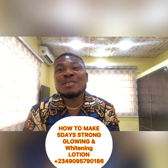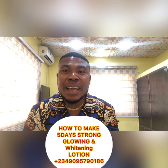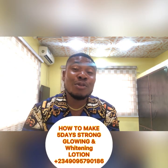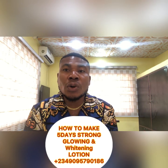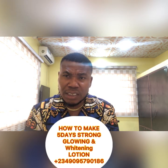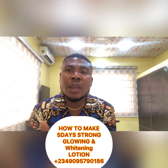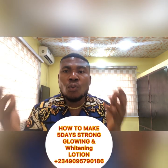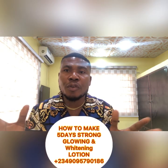Hello guys, welcome to Austin Global Cosmetic and Skincare. If today is your first time, welcome and happy new year — welcome to 2022. For some time now we'll be talking about whitening, whitening, whitening. So officially we want to start this year with glowing lotion — how to make a glowing lotion — and from a glowing lotion you can make it into a whitening lotion if you wish.